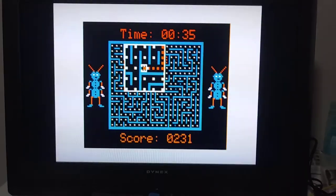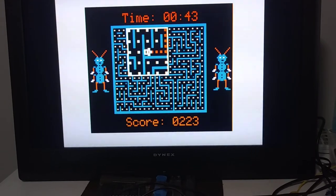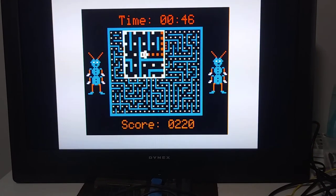So yeah, that is another test of this new COCO3 board. Seems to be working — the RGB connector seems to be working.